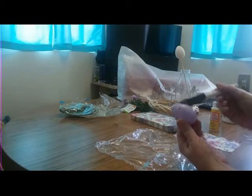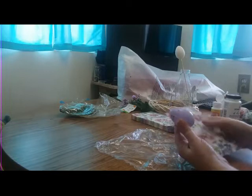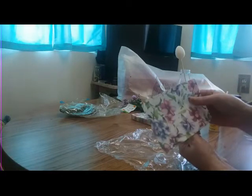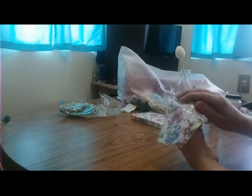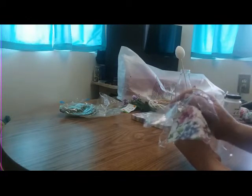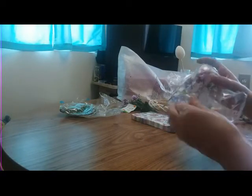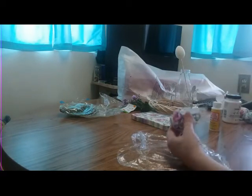I'm gonna try to find a pretty pattern — I like that one. So I'm just gonna throw that on there, and I like to take a piece of saran wrap and just press it on the glue. Then I'll trim my excess paper.